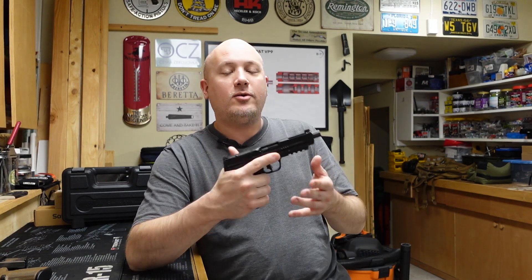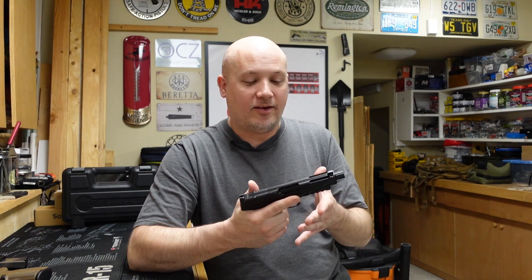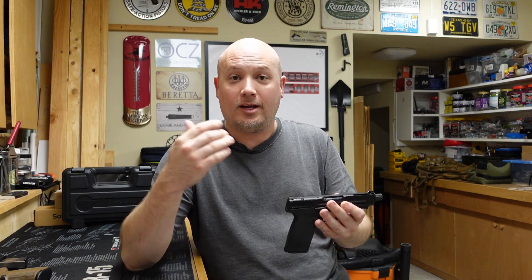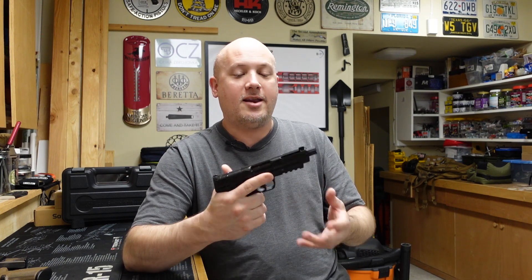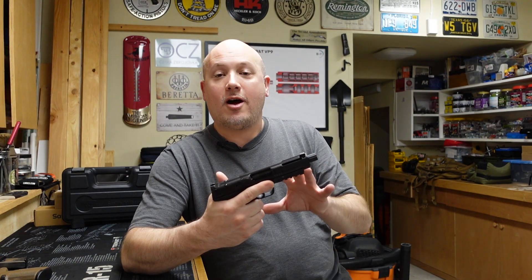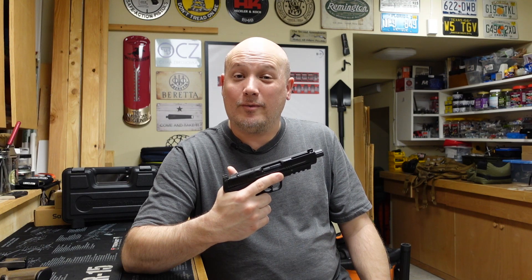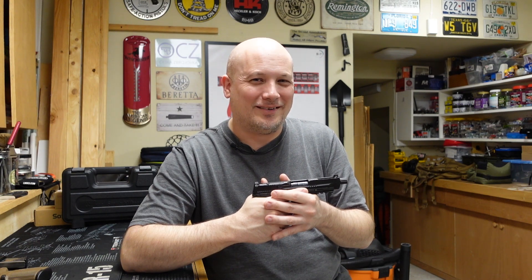What a great gun. Thank you Jack for lending it to the channel and giving me a chance to shoot this. I hope this gives some people more information — if you're looking to get a gun in 5.7, you're looking at the FN, you're looking at the Smith & Wesson, and now you have more data points. A great offering from Smith & Wesson. I'm glad they're making it, and now I kind of want one. Let me know what you think in the comment section below — do you guys like shooting 5.7? Is it a caliber that really interests you? As always, thanks for watching.